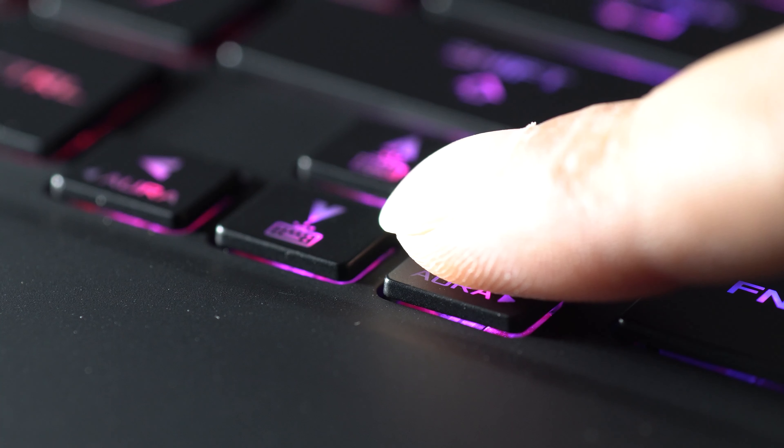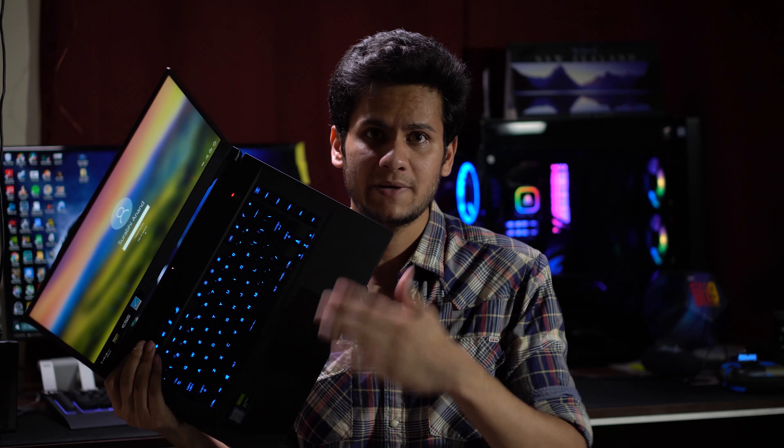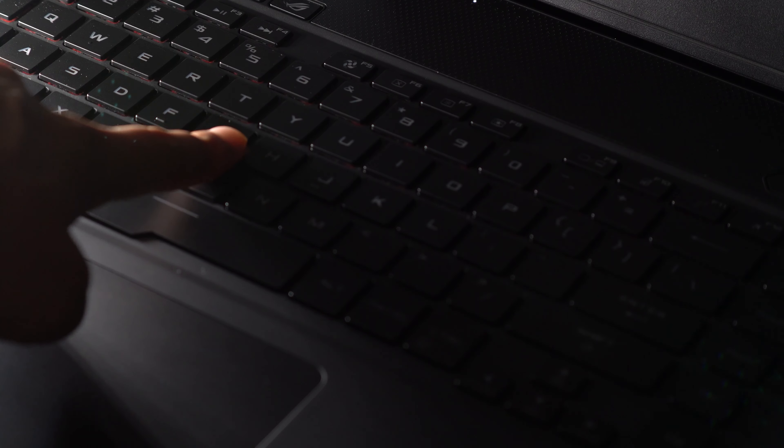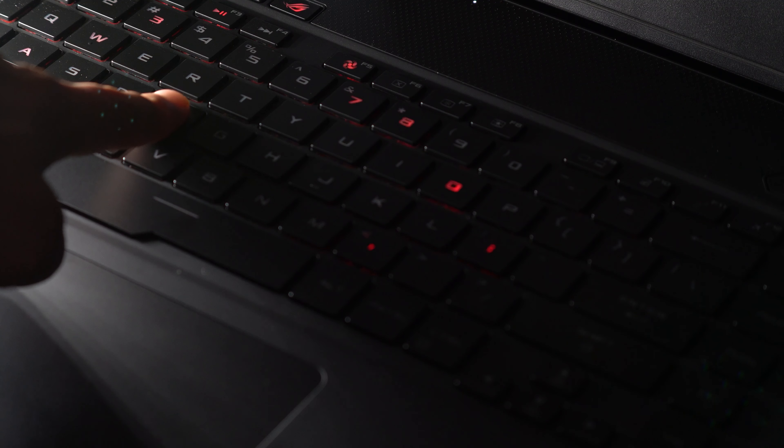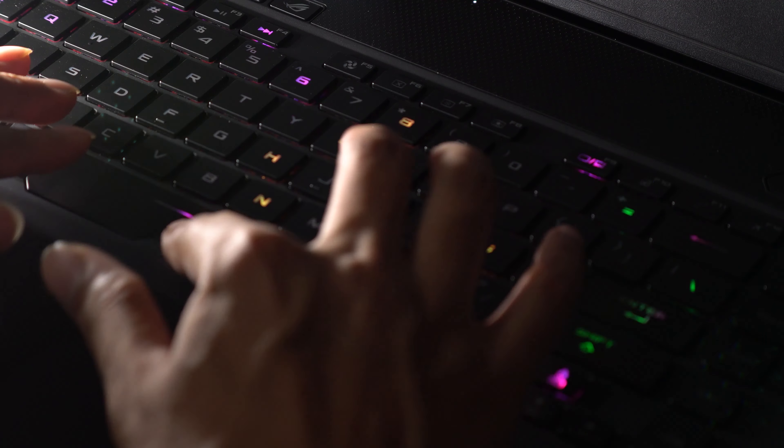When it comes to key travel space and the feeling of how the key press feels when you actually use the laptop — the key press feels good, it feels solid. The key travel is good, it's not noisy at all, and it's not mushy. It just feels good.